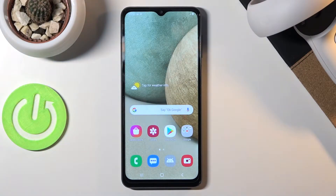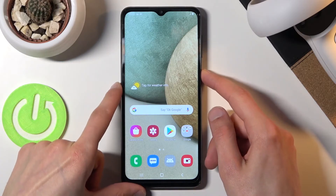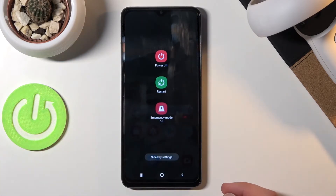Welcome! I'm looking at a Samsung Galaxy A12 and today I'll show you how to boot this device into safe mode. To get started, hold the power key and when you see the boot options, what you want to do is hold 'Power Off'.